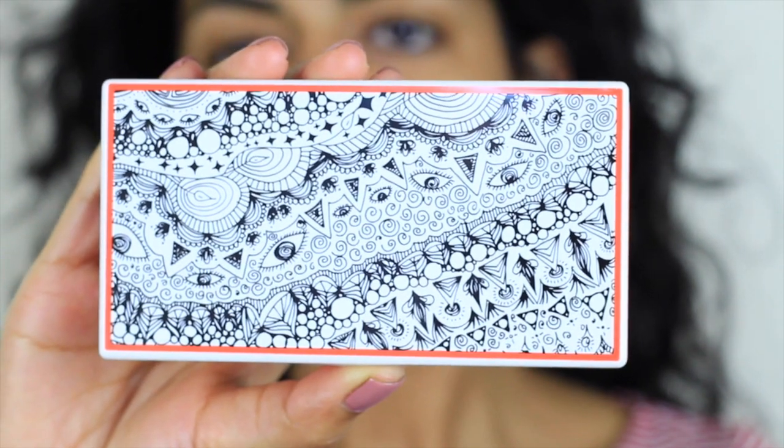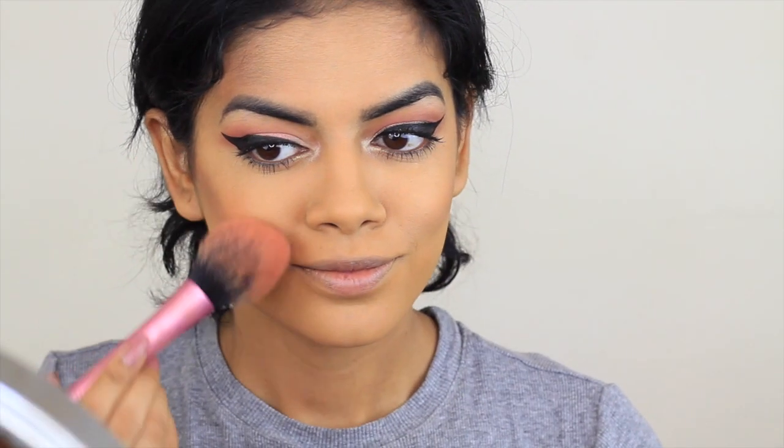Then I'm going to go in with the Sonia Kashuk palette in Pretty Cheeky and apply the blush to the apples of my cheeks. I'm also going to highlight my face — I didn't use the bronzer this time, but the bronzers are really nice. It's a really pretty palette and I really love the colors.